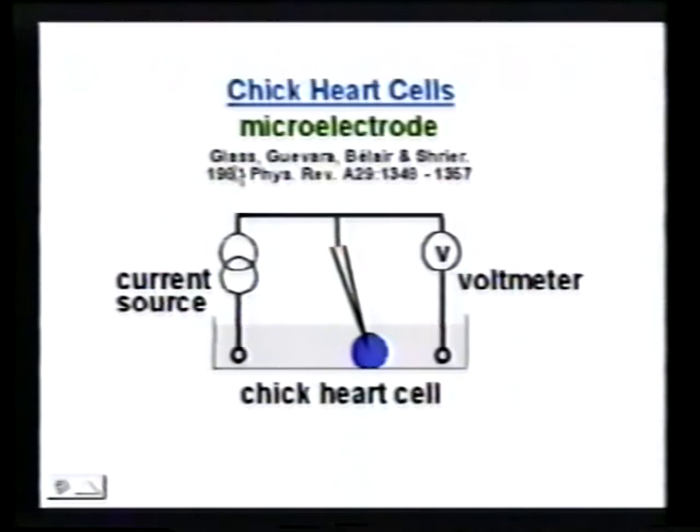This is an experiment done by Leon Glass, Mike Guevara, Alvin Shriver, Michael Mackey, and some other people — researchers in Montreal. What they have here are cells from chickens' hearts that grow in cultures.